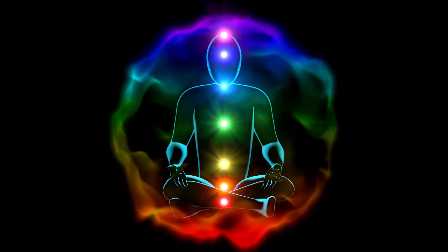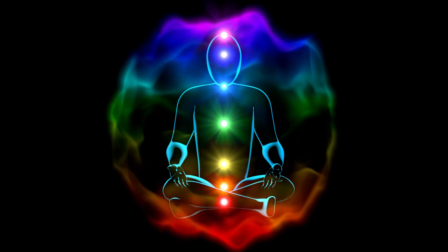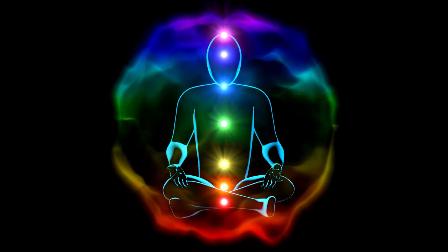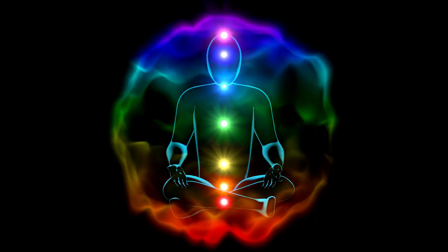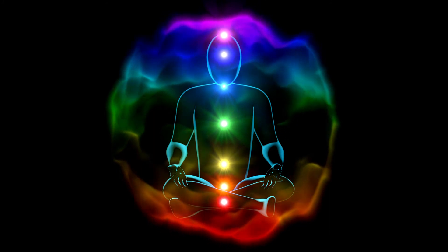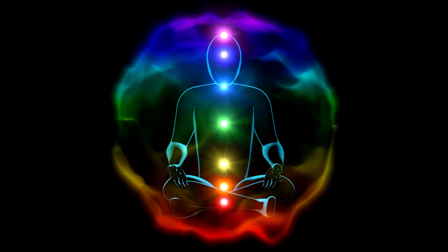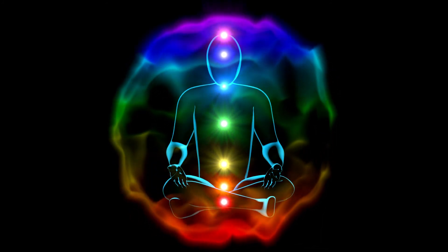Move your awareness to the crown chakra at the top of your head. You can see a light violet glowing flower unfolding its petals and spreading the light violet color.